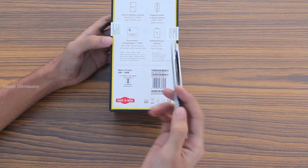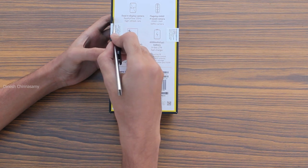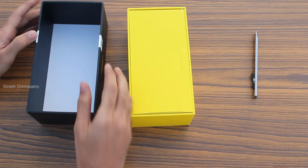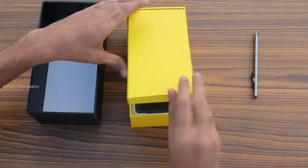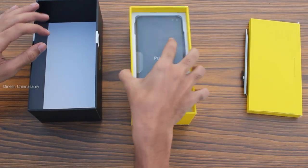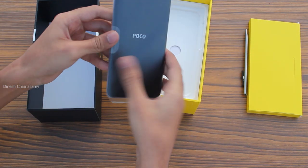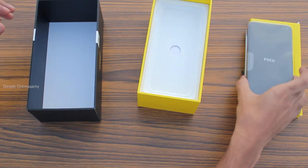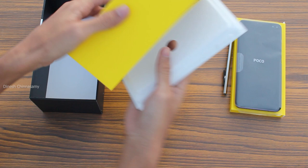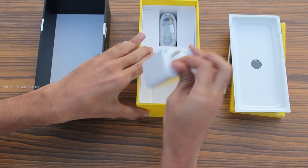Let's go and see. The first thing in the box is the user manual. Then we have the phone, which comes in a cover and is safe. We also have a fast charger and a Type-C cable.